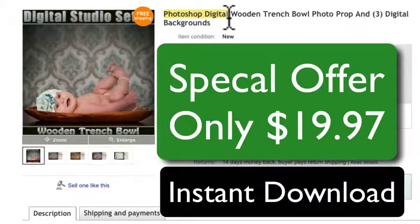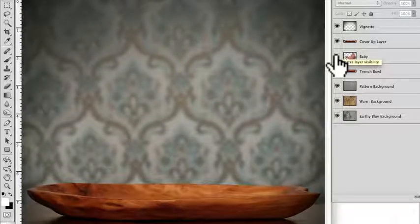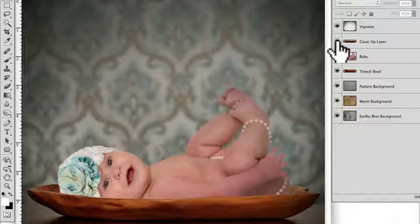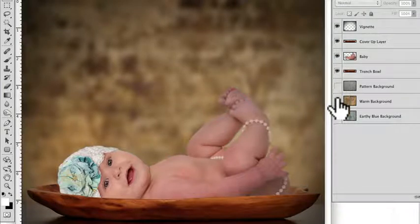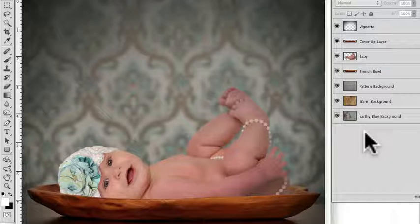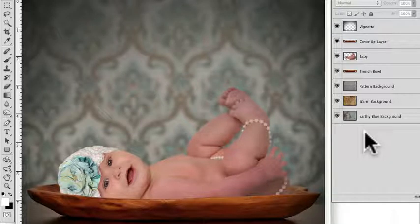Let me pull into Photoshop and show you what's included. You have the vignette on its own separate layer. If we turn the baby off you'll see it's basically ready to insert a baby. Turn the baby back on, turn the cover-up layer off — that makes it much easier so you don't have to create that. From here we can turn the backgrounds on and off; you have three different choices for a lot of flexibility. All you have to do is shoot the baby on a white background, cut the baby out, and put the baby in.